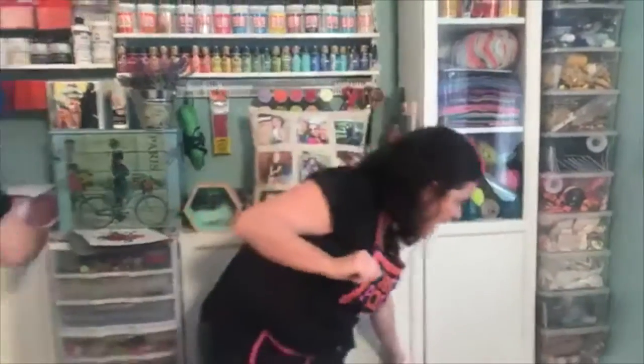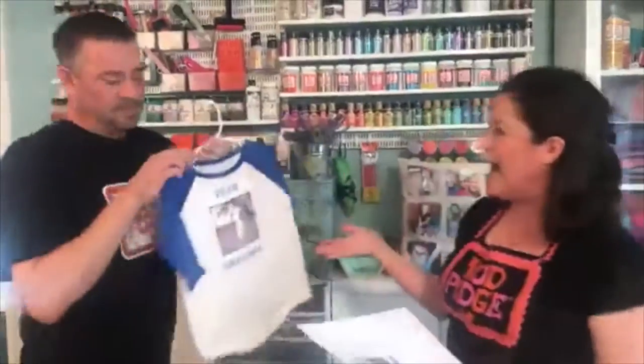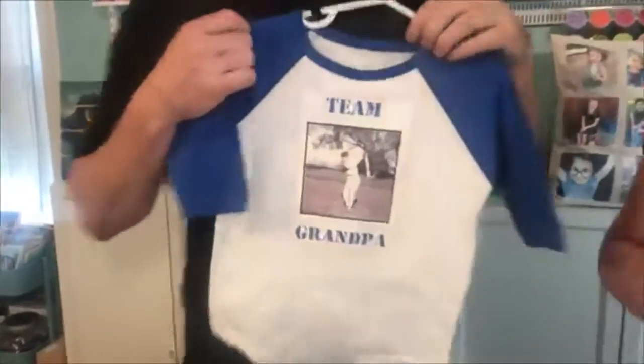Now one thing to note is that we did have to do that F in reverse. I want to show you what that means. We have a t-shirt here — this is Kathy's dad, Mr. Gary Bush. He was a young fella, and you know, if you've got family reunions or birthdays, it's so cute.